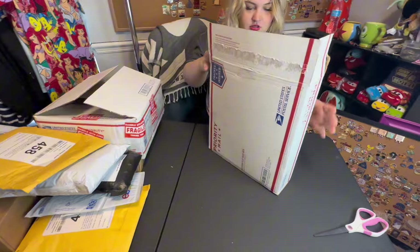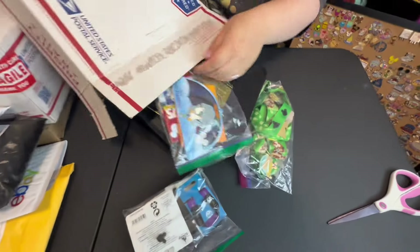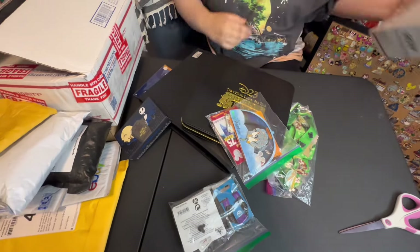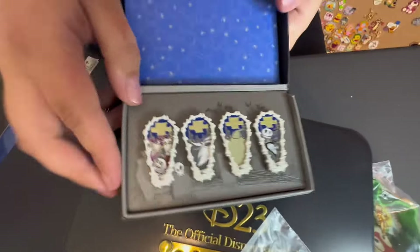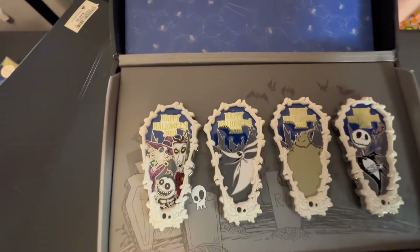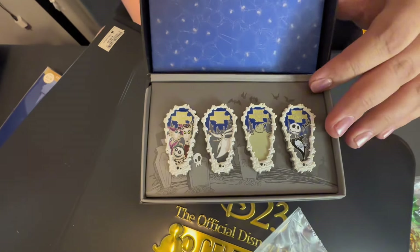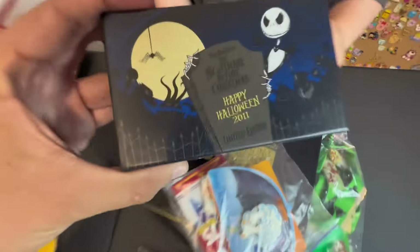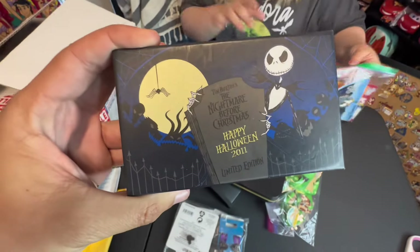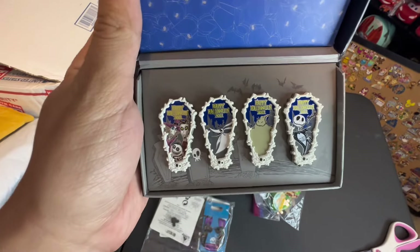We're going for another big box. There's a whole thing in here — this is a collection. So let's see what is in there. Look at this nightmare set that was right on top — 2011 Happy Halloween. If they only didn't put 2011 on it. It would be very nice if they didn't date pins like that, because now that the year has passed, not a lot of people want to collect pins that say 2011 on them, but they are really beautiful nightmare ones.